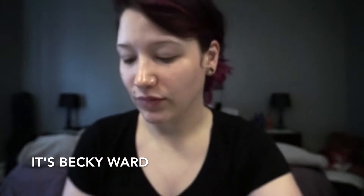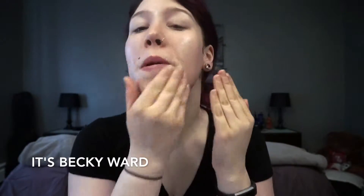Well, hello there beauties. I bet you're wondering what we're doing today, and today I'm going to show you guys my everyday makeup routine.